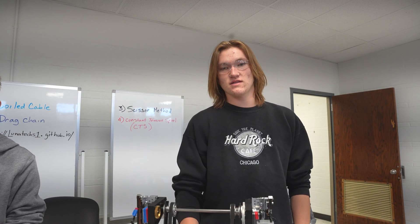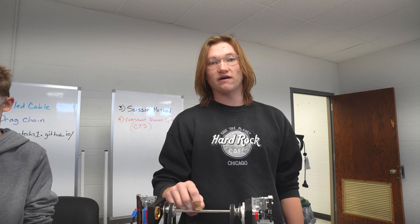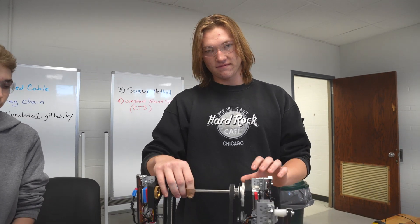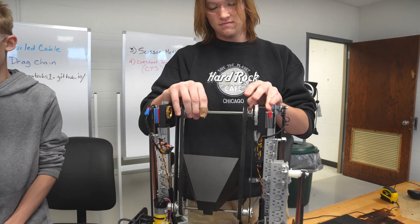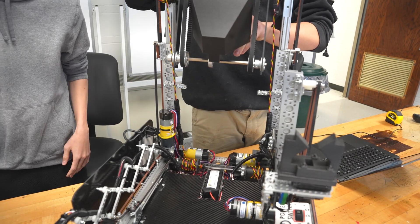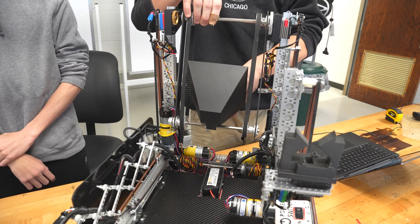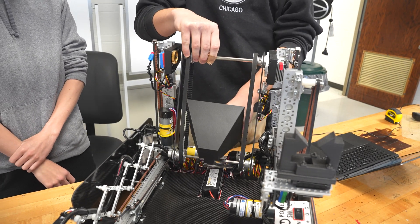This is our fourth and final method for wire management — our constant tension spool, or CTS for short. Me and Owen developed it together earlier this year. For this method, we use retractable badge holders attached to a shaft holding two wire spools. The cable from the badge holder provides both tension and retraction for our wires.